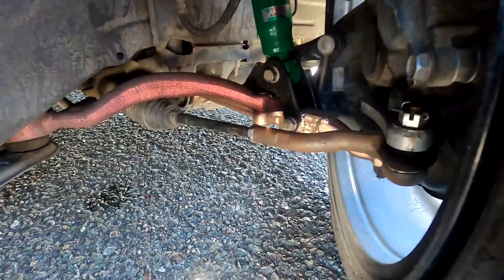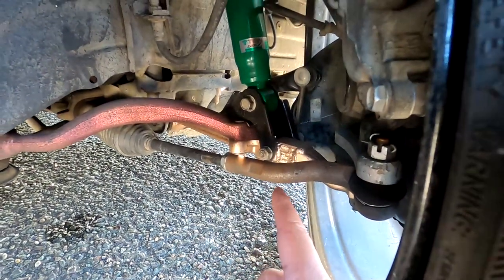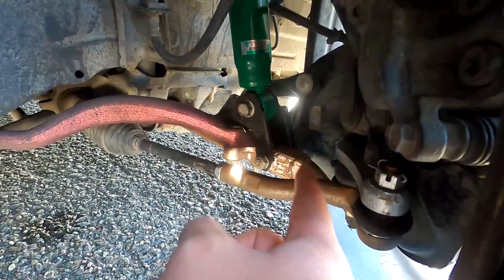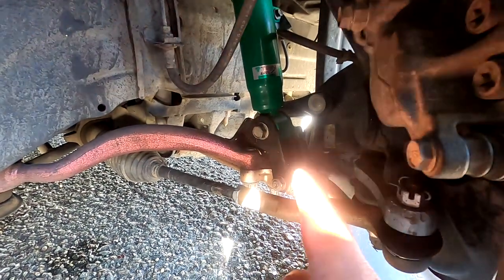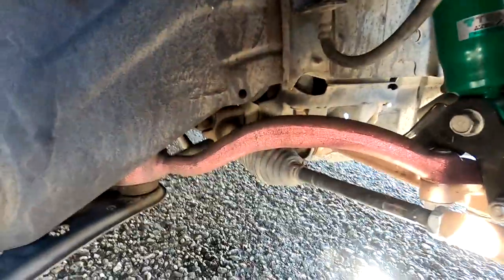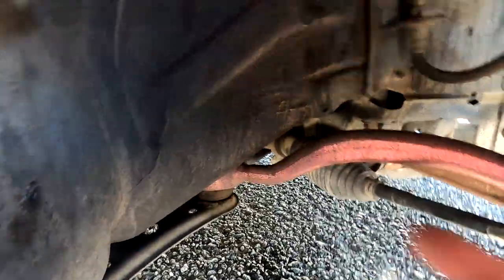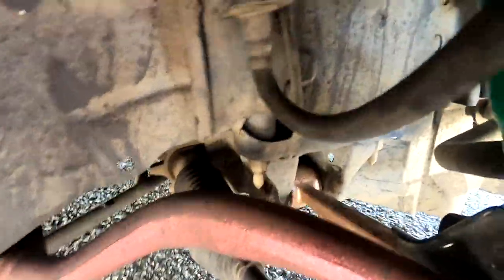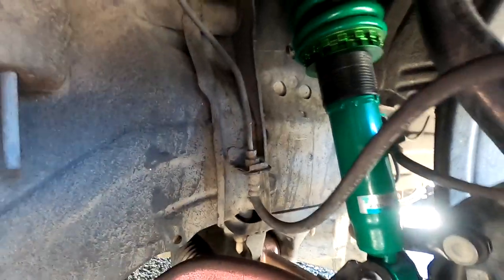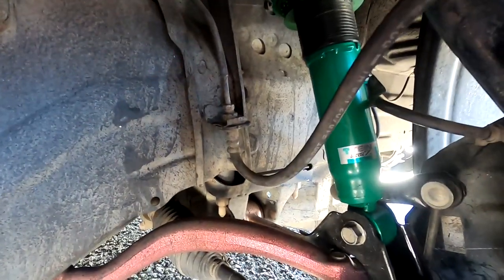Moving to the suspension — the lighting isn't the greatest but I'm running GS300 outer tie rods and GS300 inner tie rods. You can see the lower control arm is extended — it's a stock lower control arm but extended 30 millimeters, you can see the welds. All my arms are stock and I have SuperPro bushings all around: SuperPro bushing on the lower control arm number two which is the castle arm, and SuperPro bushing on the lower control arm. These TN coilovers are a placeholder until my BC coilovers come in — that's literally the last thing I'm waiting for.